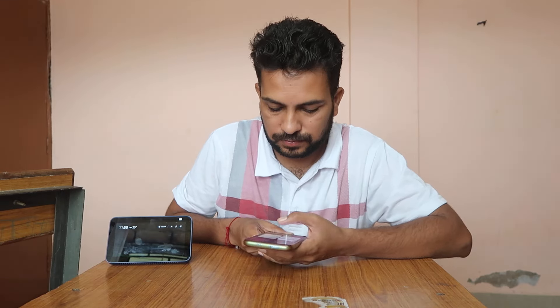It connected to Redmi Note 11T 5G. Now that you are paired, next time just say 'connect my phone.' That's it — it's connected to my phone.